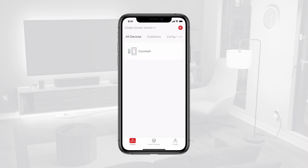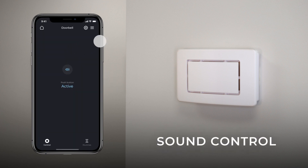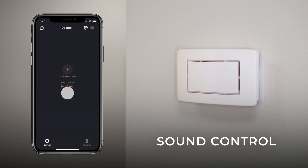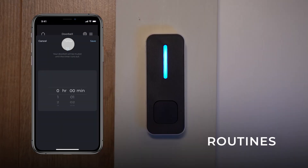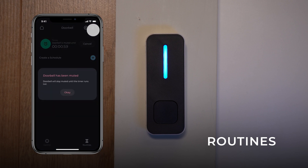Now you can control your smart doorbell button directly from the Globe Suite app. On the Globe Suite home screen, select the doorbell button to access its controls. To completely mute the doorbell, tap the Mute icon in the middle of your screen. The chime will stay muted until you tap the same button again to unmute. To explore automatic routines, choose Routine at the bottom of your screen. Use the timer at the top of the Routines panel to set a temporary mute on your chime — it will stay muted until the timer runs out.